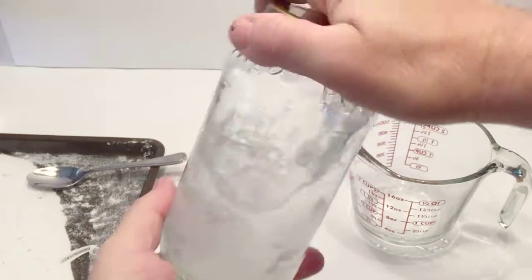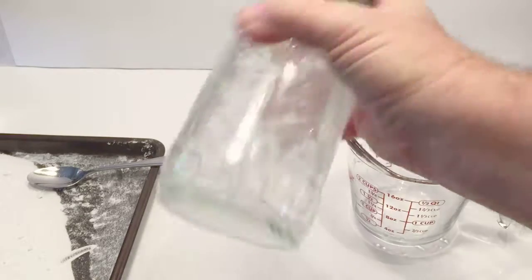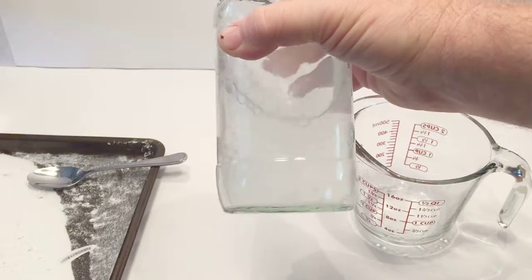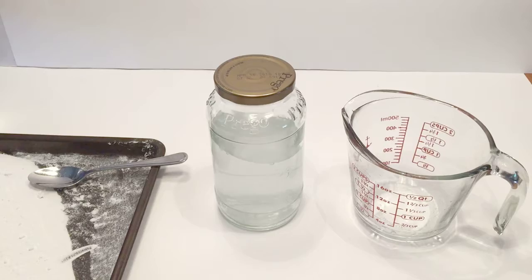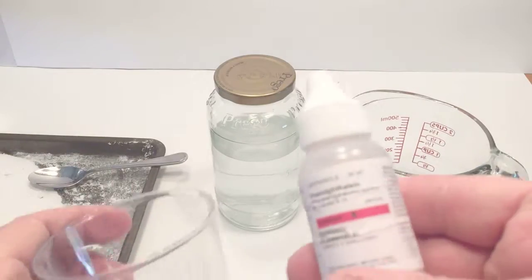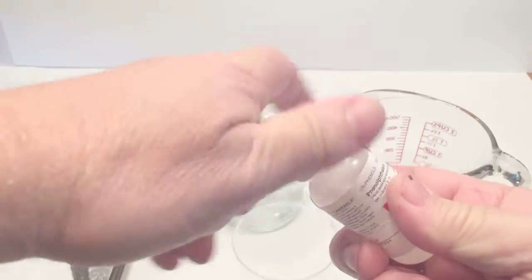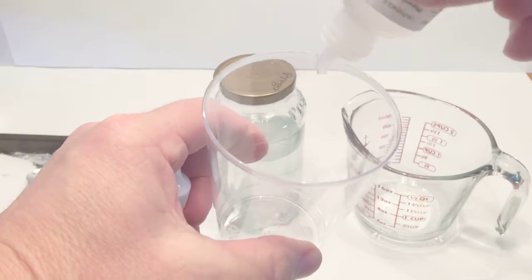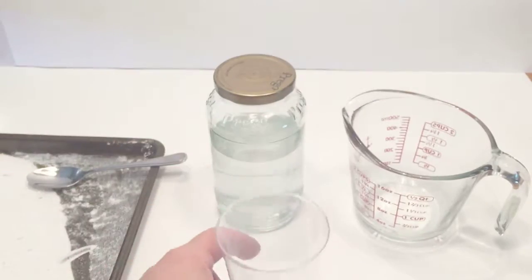Shake or stir until the washing soda is completely dissolved. Once dissolved, take a cup — the cup on the left — and put in about 10 drops of the pH indicator, which I have in the description where you can get it. Put the 10 drops in, just enough to cover the bottom so no one can tell that anything is in the cup.